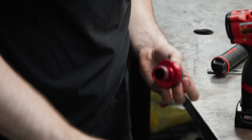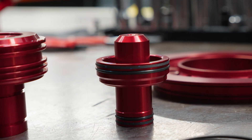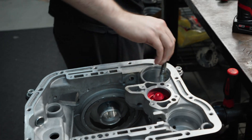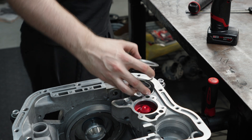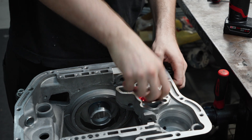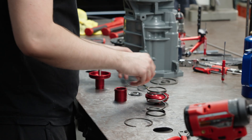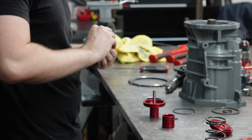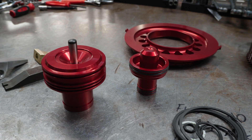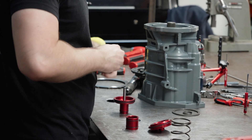The first thing I'm going to install is our Sonic stability accumulator. This solves the factory problem with these breaking — the factory ones are plastic and only have two seals on them. This is obviously billet aluminum and has four seals, so much better in just about every way. Now I'm putting together this Sonic second servo. The reason we use these servos in particular is because they give you a larger apply area on the backside of the servo, which gives you more holding force on the intermediate band and more holding power so you can throw more horsepower at this thing. Our stage twos and up all get Sonic second servos.